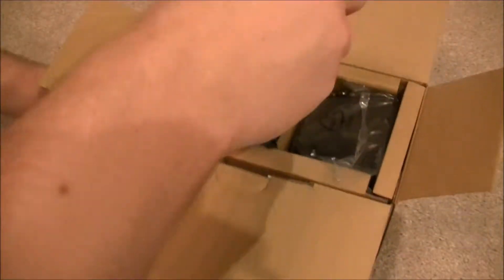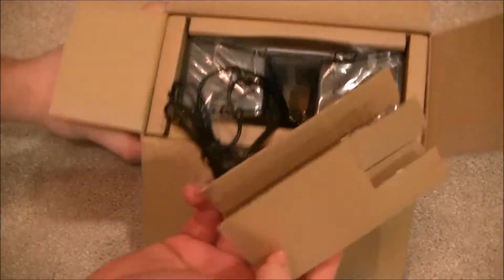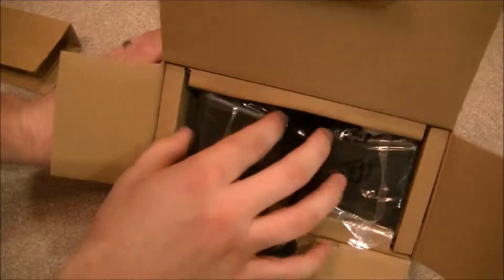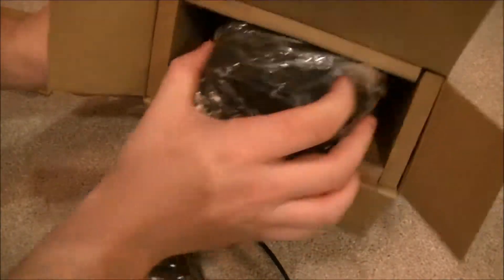This is actually the second set I've purchased. The first were purchased for home; these are purchased for my classroom. The speakers that the school provides simply just don't do the job — they're breaking. They're 8 years old at this point, so it's time to upgrade.